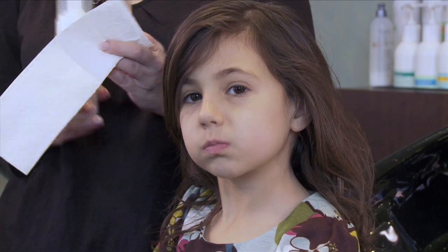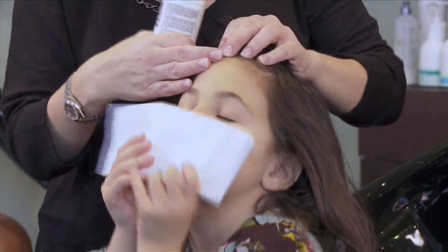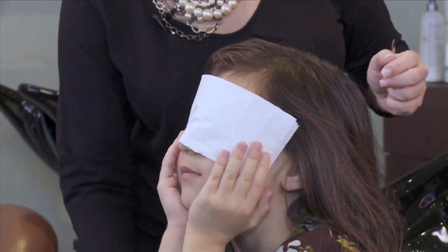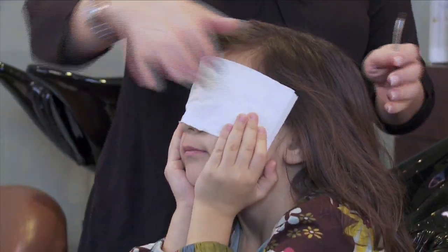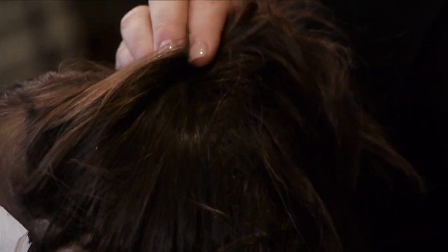One of the first things you're going to do when you get the Lice Goodbye is cover your child's eyes with a washcloth or a paper towel — just something they hold right there. The second thing we're going to do is clip up the sections of the hair, which just makes it easier for you to go through.